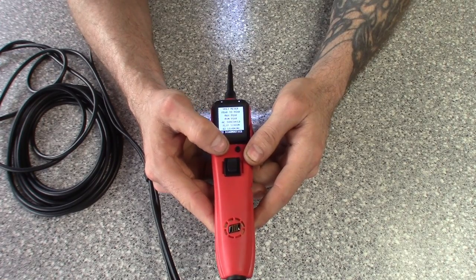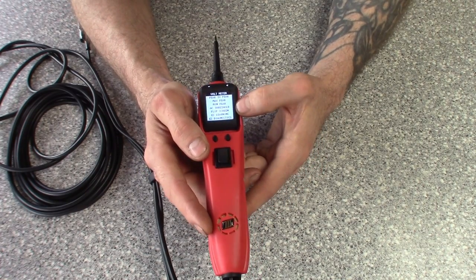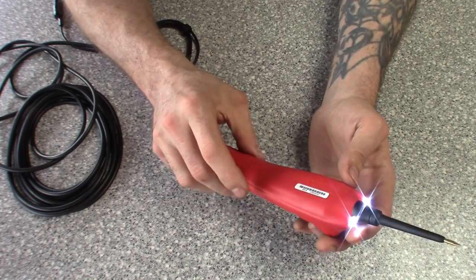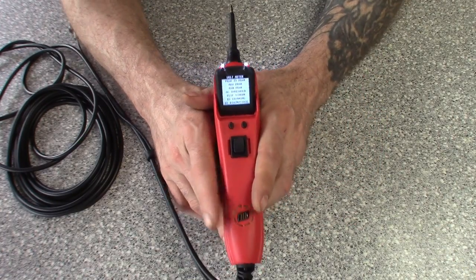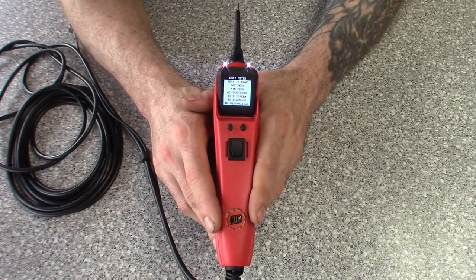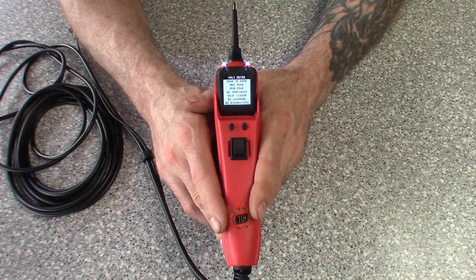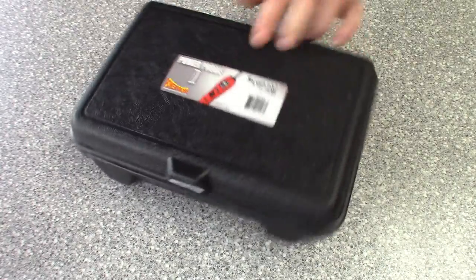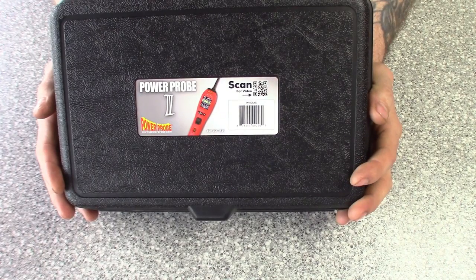I haven't had much time with this one but I'll probably be replacing the original Power Probe 3 with it. I like the screen, the color, and it feels better in the hand. No fancy bells and whistles — it gets to the point. It'll cost a little more than the original Power Probe 3, but you get more features and there's less of a learning curve if you forget how to use a certain menu.